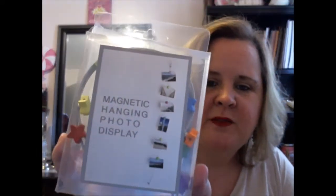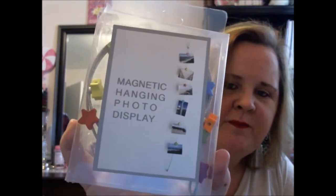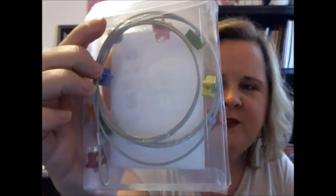Yep, this looks like my monthly box — and that's what it looks like inside. I'm behind on opening this, sorry, but it just is what it is. First of all, I have a magnetic hanging photo display. I'll pass it on to my son — he's in college, they can do photos. I don't really do photos, but it's okay. This is partly why I canceled: I just have too much stuff that I don't really need.